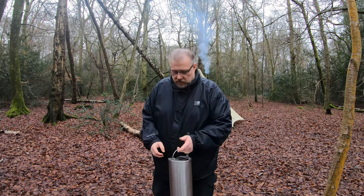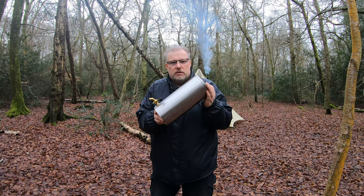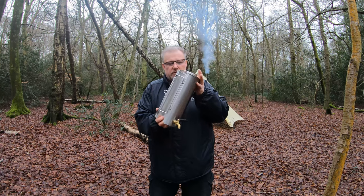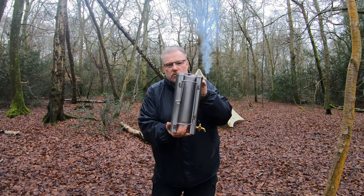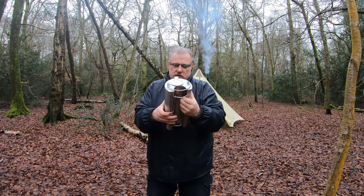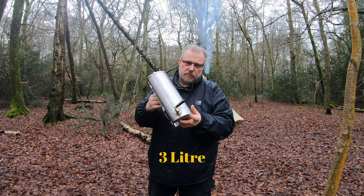Welcome back to the channel. Today I'm going to be showing you the water heater that goes over a wood burning stove. The flue pipe will run through the back of it so it will clip on, and you'll get heat from the flue and from the stove itself. This one I think is a three litre and it's from Out Back of Stoves.